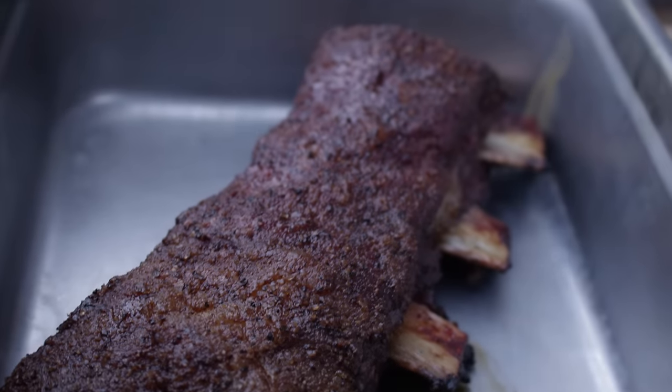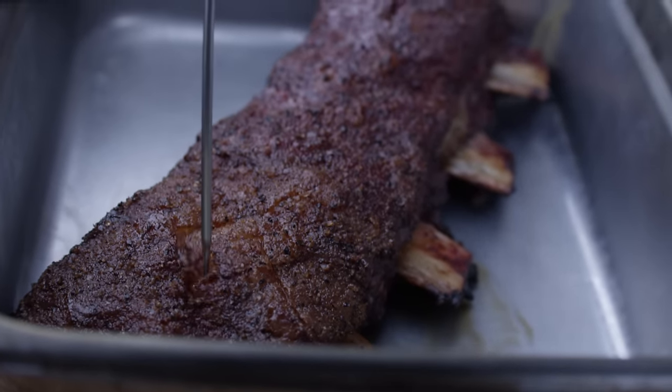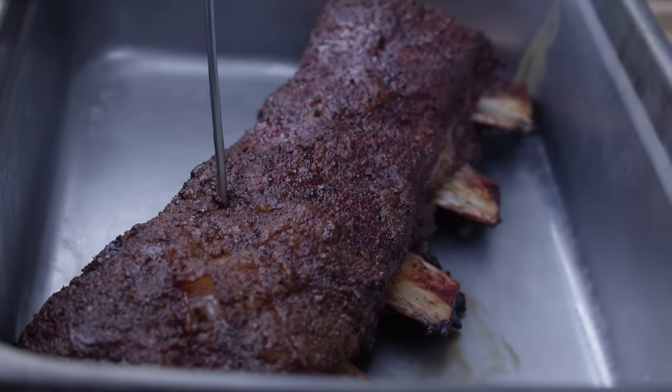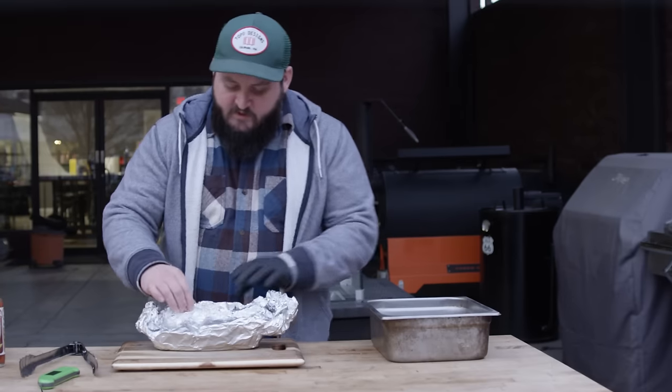After about six hours total, our dry ribs are just feeling like butter when you probe them — super tender. These guys are done. Let's set these aside and check out the wet ribs.